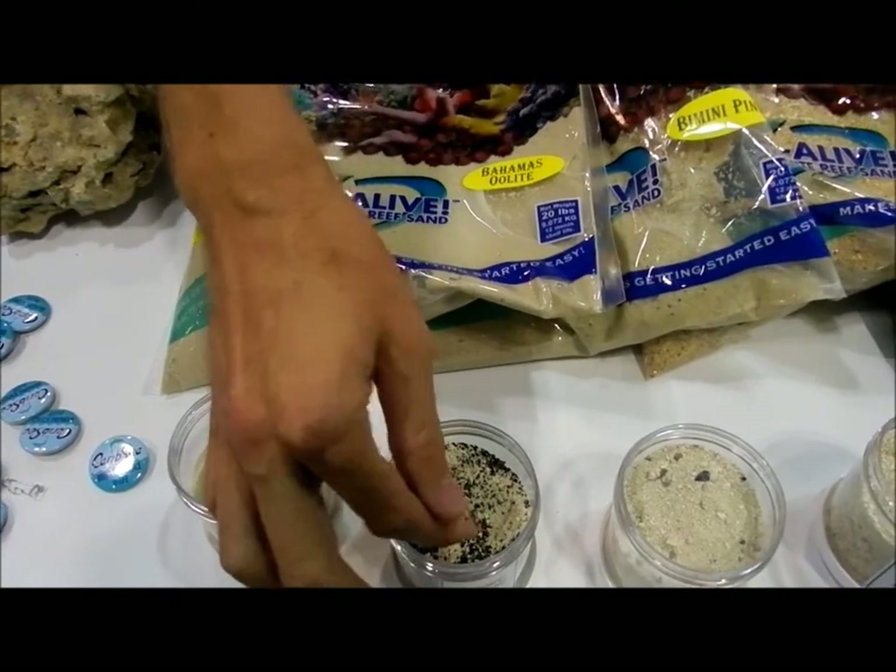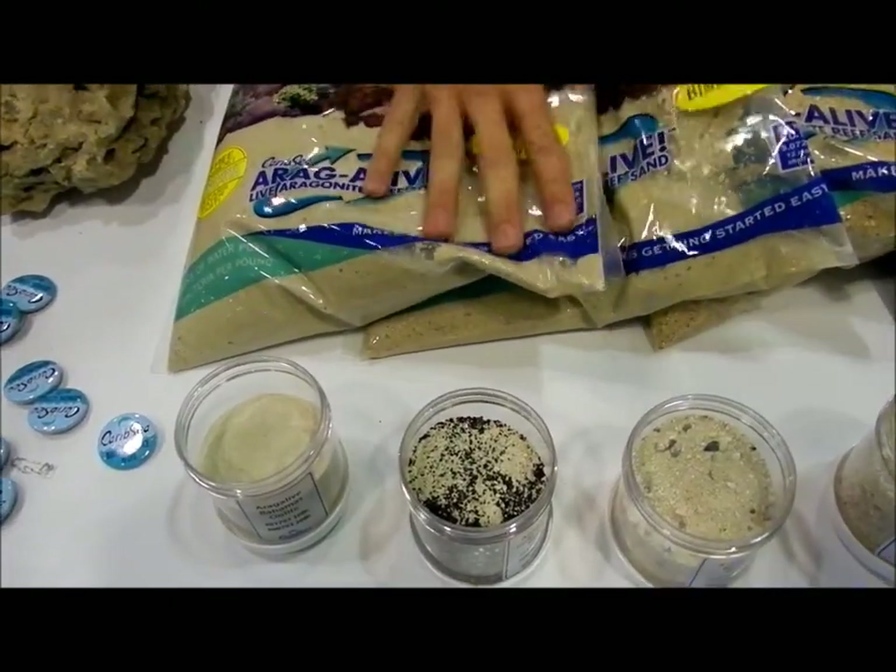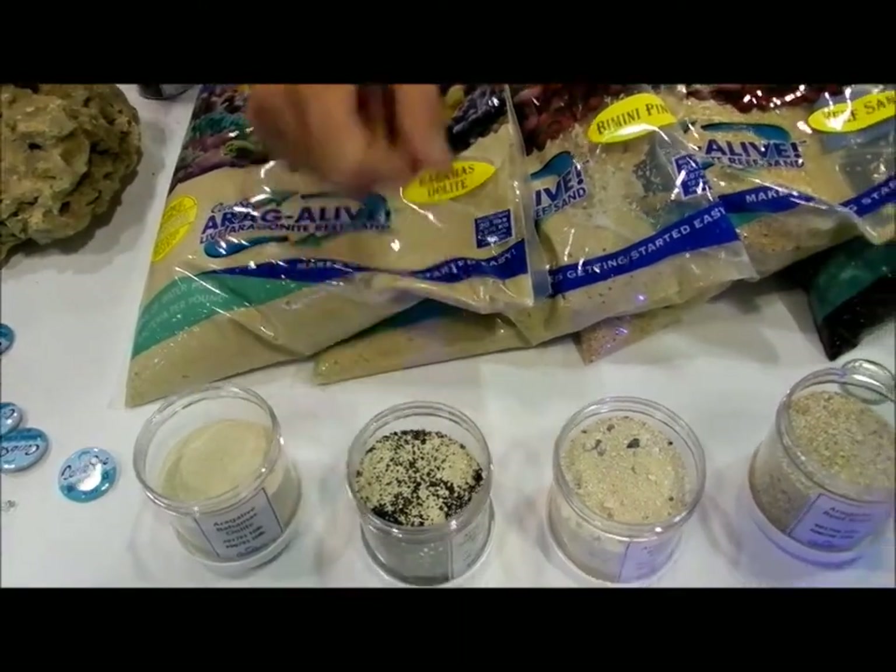We've got all the different mixtures. We've got the Indo-Pacific Black here — it's kind of 50-50 mixed. We've got some volcanic black mixed in there with some finer-grade aragonite.